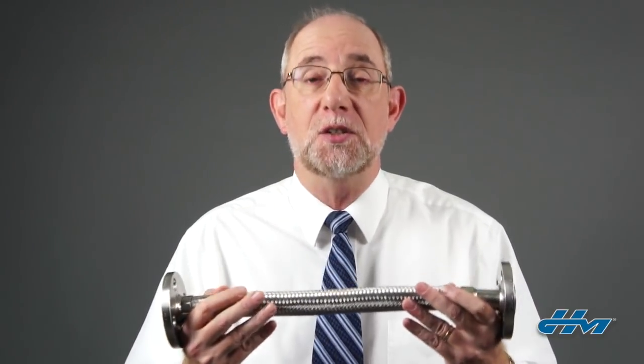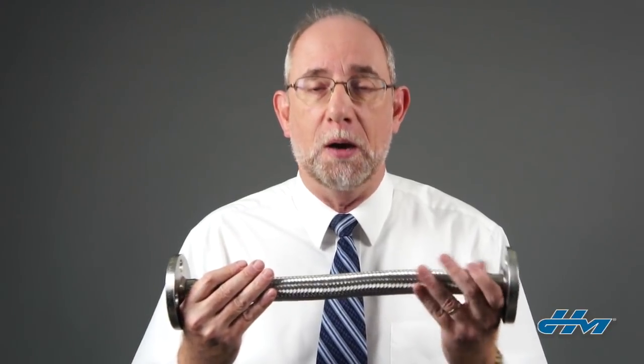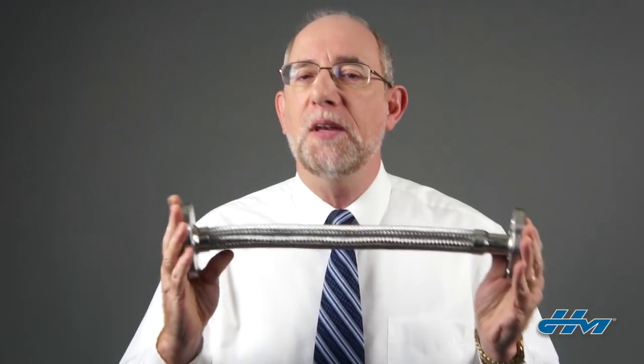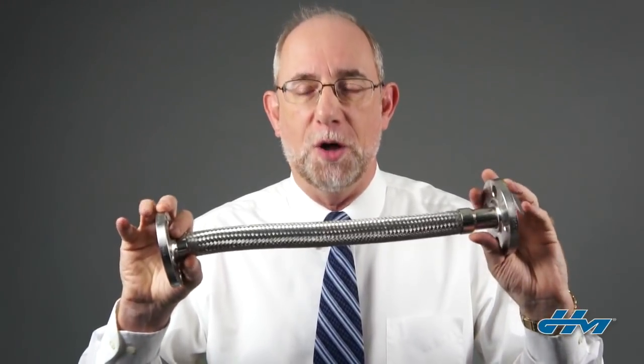Sometimes customers ask us, which way do I measure this hose? And there are a couple of different options. One is to measure the overall length of the assembly, and the other method is to measure the live, flexible length of the hose assembly.